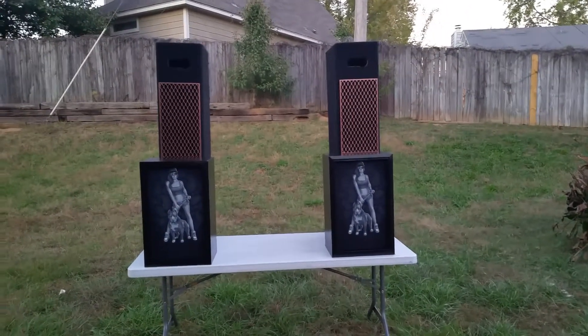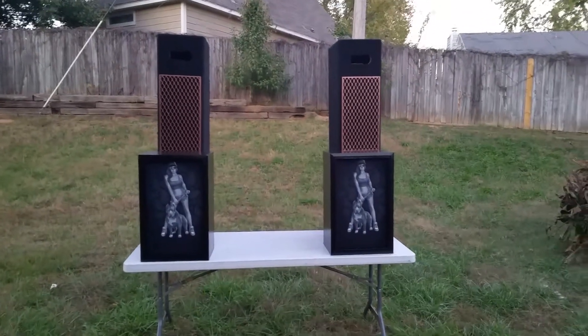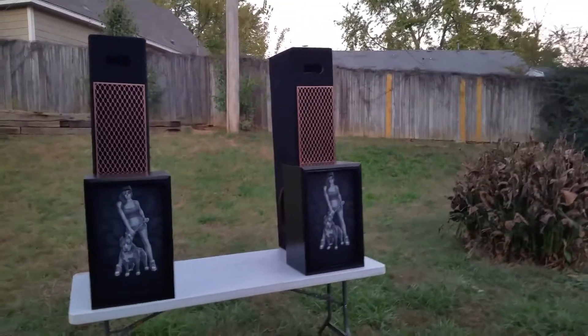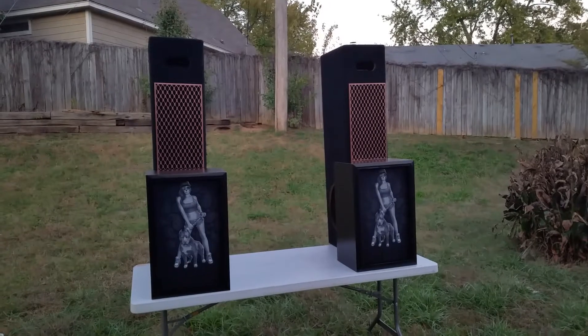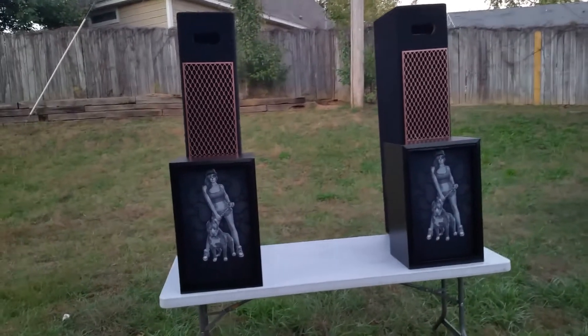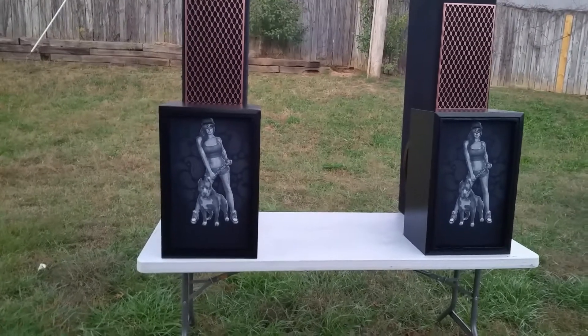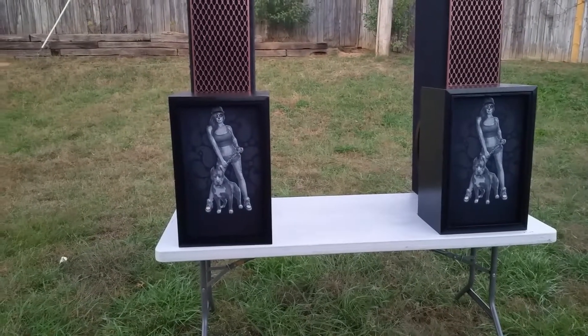Hi guys, welcome to Bad Dog Speakers and a video that is going to be posted and aired on Halloween. Here we see two pairs that I have finished up — the bottom ones with the graphics on it.